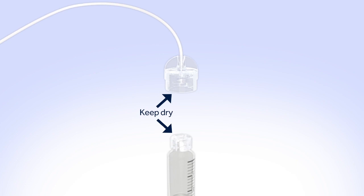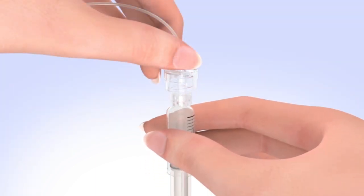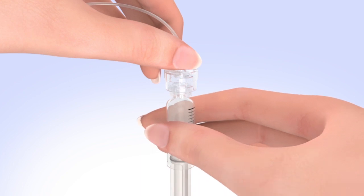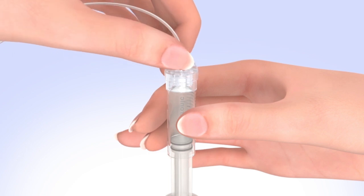Make sure both the top of the reservoir and the inside of the tubing connector are dry before connecting them. Liquid can temporarily block the vents on the tubing connector, which may result in delivery of too little or too much insulin, causing hyperglycemia or hypoglycemia. If any liquid has gotten on the top of the reservoir or inside the connector, start over with a new reservoir and set. To connect the tubing to the reservoir, hold the tubing by the connector and place it on the top of the reservoir. Find the right position by turning and gently pushing the tubing connector until you feel it slide smoothly in place.